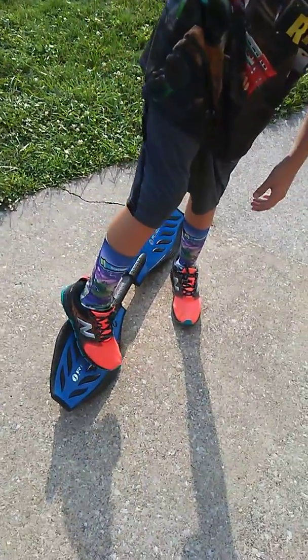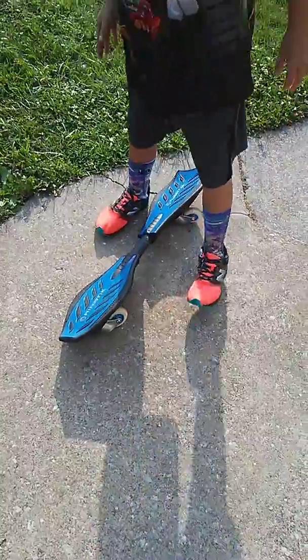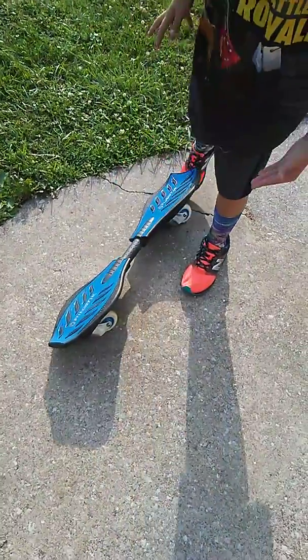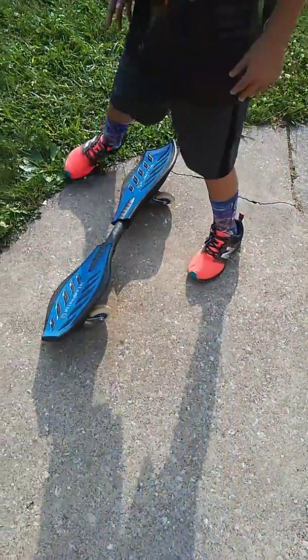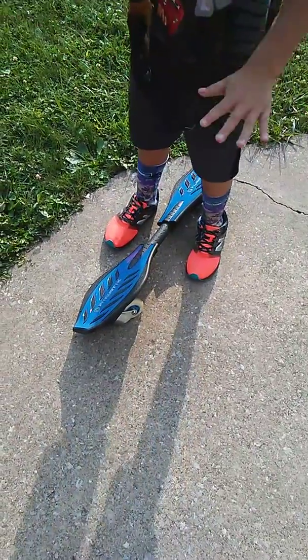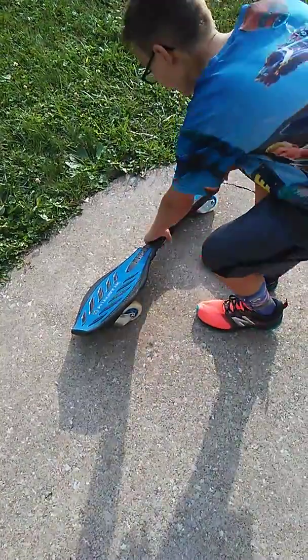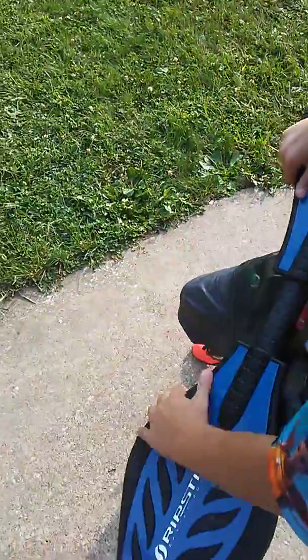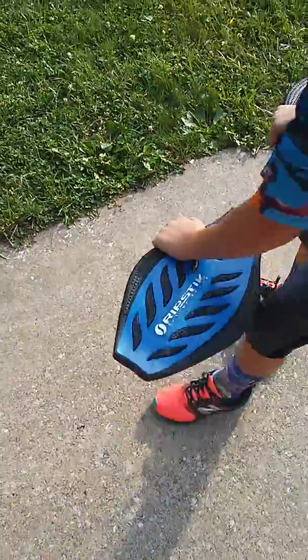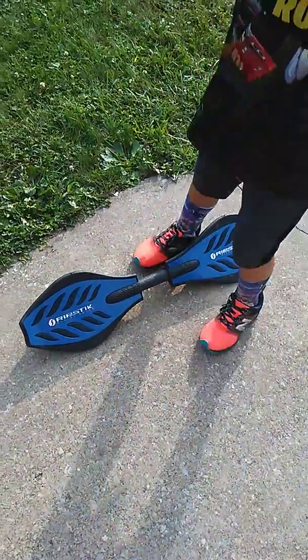If you're right-handed you do it the opposite, but I can't show that because I'm left-handed. For speed, I'm going to start riding and you're going to see my feet and what I do. Since RipSticks can bend left and right a little bit, you can actually make it wiggle, which makes it go faster — so this is what it looks like.